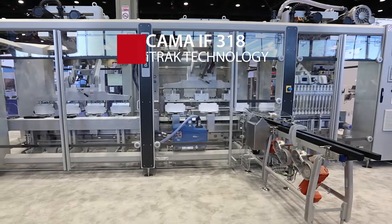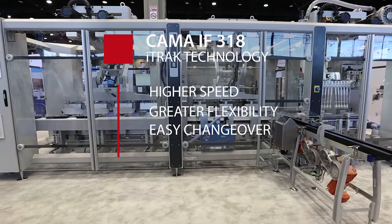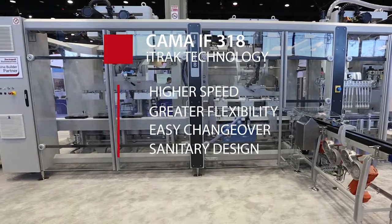It's a demand from the customer for higher speed, greater flexibility, easier changeover, and sanitary design as well.